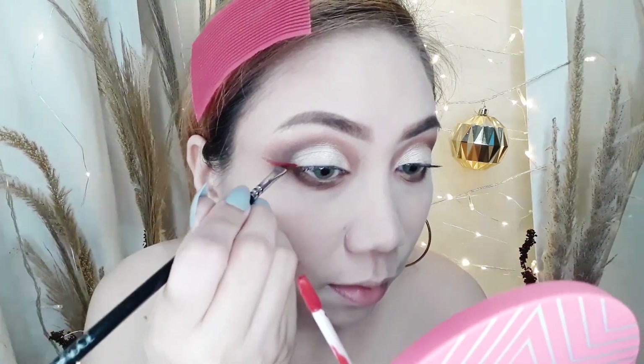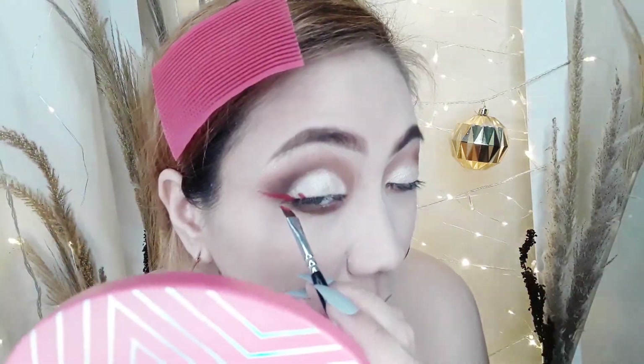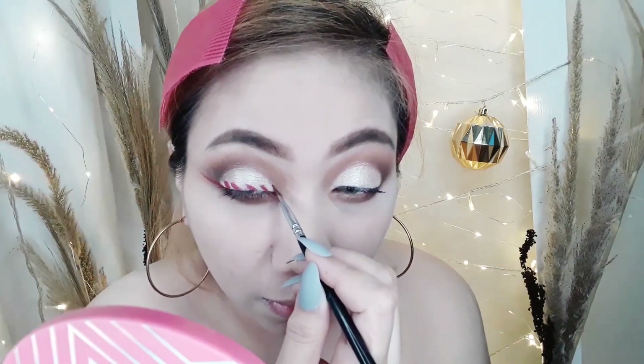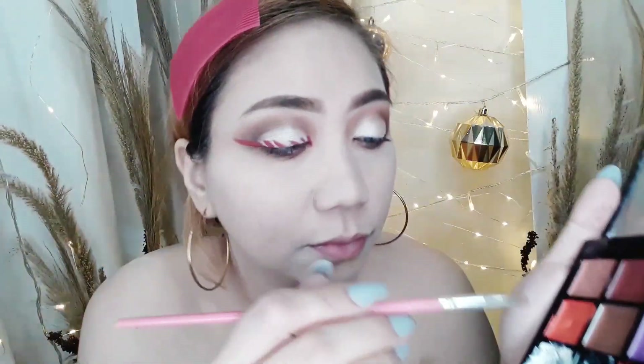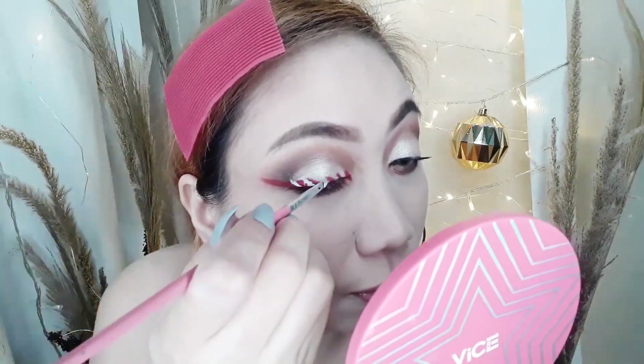So I'm going to use this liquid lipstick to create an outline like an eyeliner first. And then I'm going to do a broken line. I sped up this part but actually it took me a while in the process. After that, I'm going to use this Anastasia Beverly Hills Lip Palette and pick the white shade to fill in the white spots of the Candy Cane. Since I don't have a white liquid eyeliner, I'll outline the outside of the eyeliner to make them look complete.